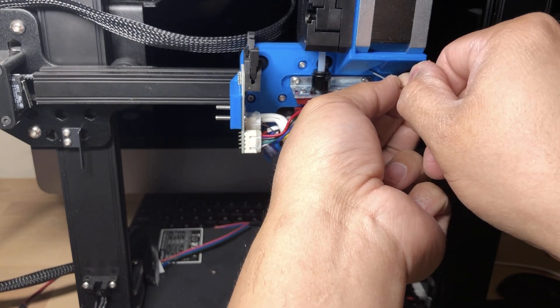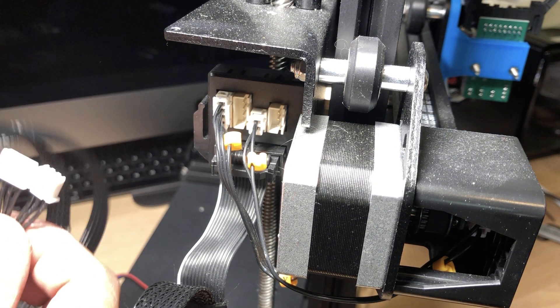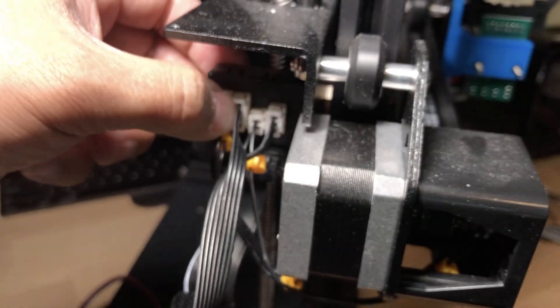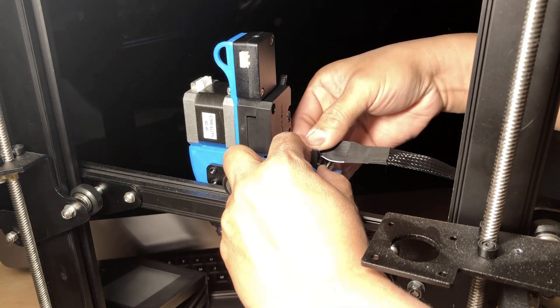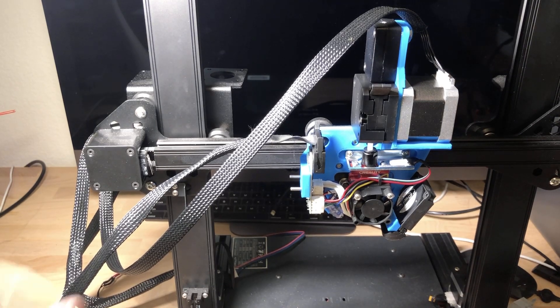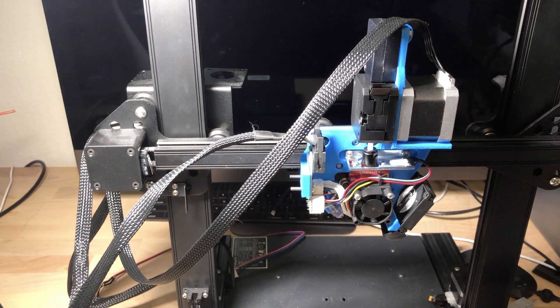Now finish up by adding the cables. I recommend the cables I make available, which are already configured to work with the CR6 SE — I hope to sell the screws, nuts, and cables together once available. Pop them in on the left side; you may need to remove hot glue before taking out the old cables and replacing them. Once connected on the left side, take these cables along with the ribbon cable and connect them all on the back. You can also use zip ties to bundle the cables together and keep them out of your way.